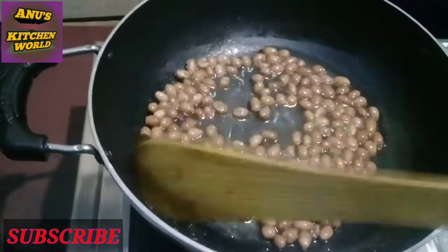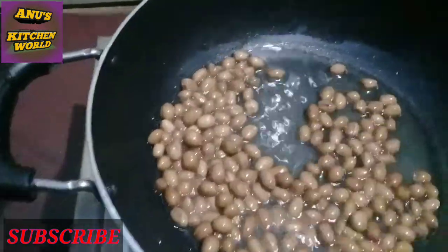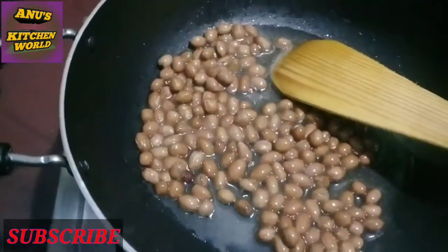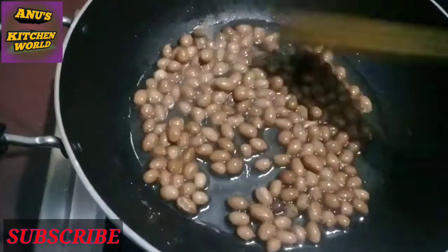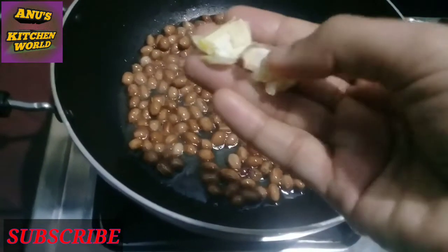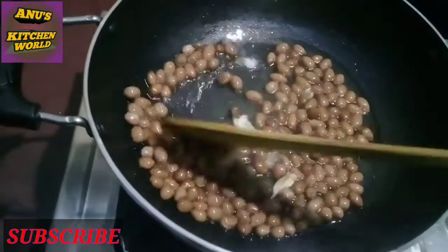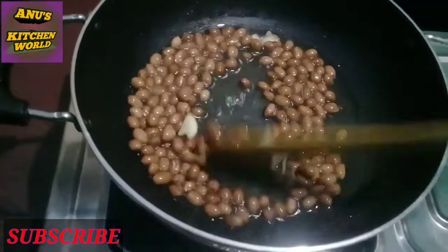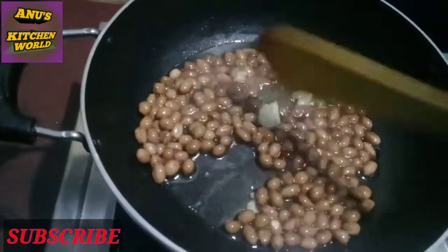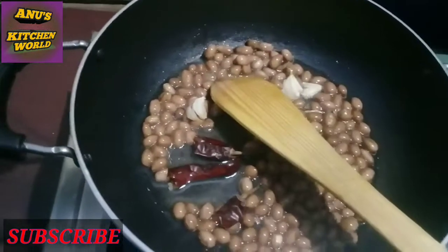Now we have two all kinds of vegetables. I will be prepared to enjoy the ingredients. I will be able to squeeze and taste the vegetables, and add 2 slices of dough.